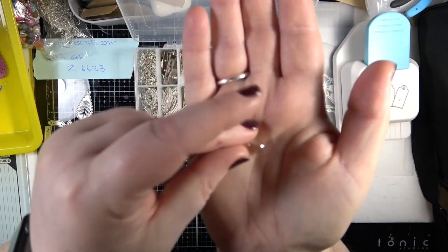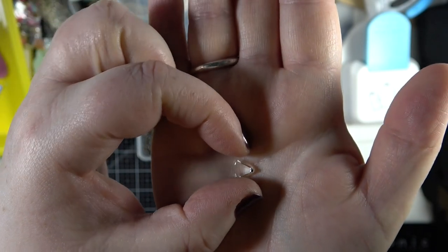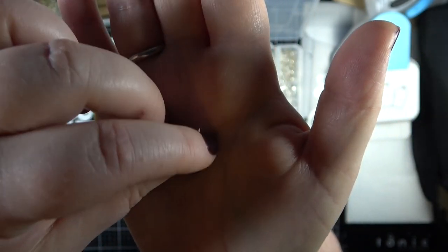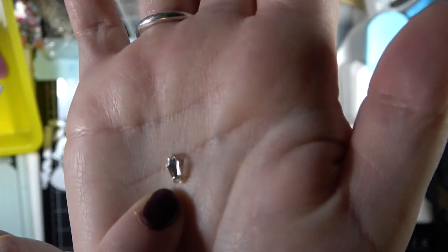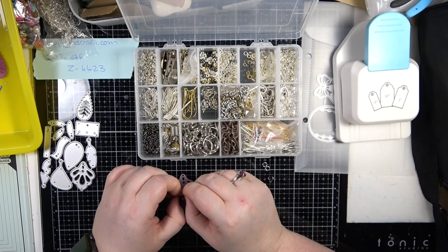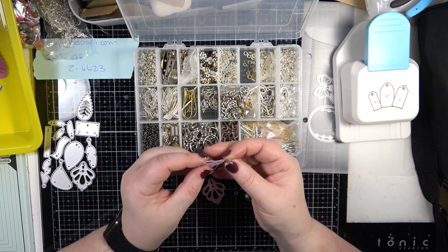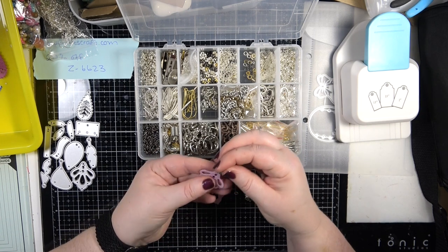You put whatever it is you're holding into the pinch bale and then you pinch it together, so that holds it in place. At the very top there's a tiny little hole, which is where you would attach a jump ring to put on a chain, or attach an ear wire. I'm wondering whether to use these because I think they would look quite nice - just pop that in there, keeping them very simple.